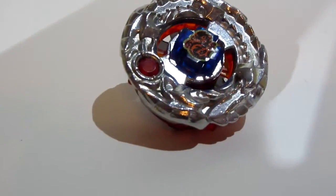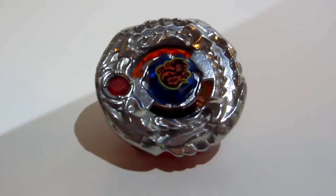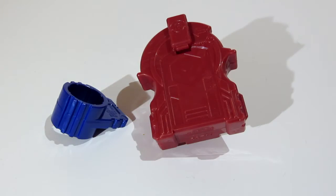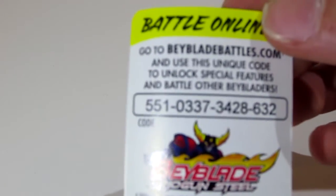So here is Ninja Salamander. They did the same thing with the launcher and tool as they did with Samurai Ifrit. And here is the warrior card. Here's the code — first come, first serve, guys.